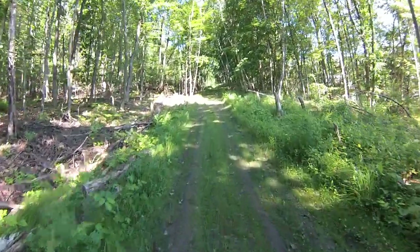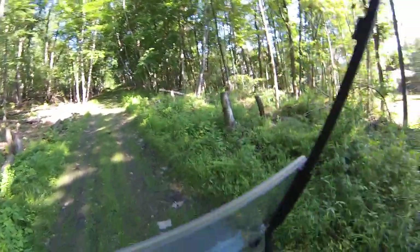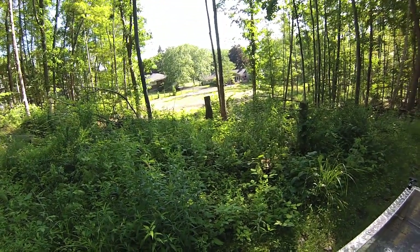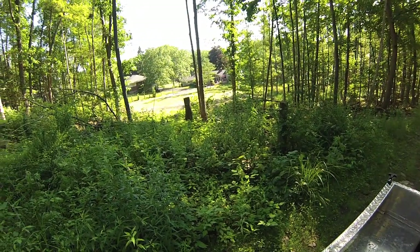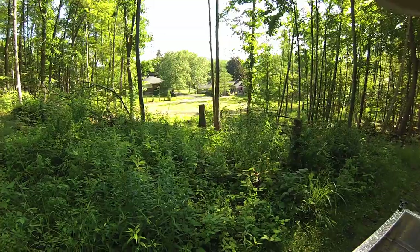I'll pause here just for a second. I'll take this down and give you a view back — you can see from above the view of the putting green and get a sense of the scale of it from above. Looks kind of nice from up here. A lot of green, but also some brown spots yet to fill in.